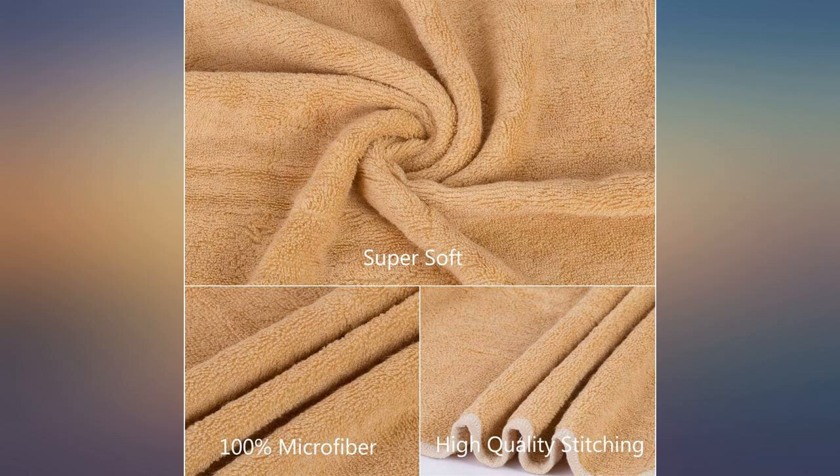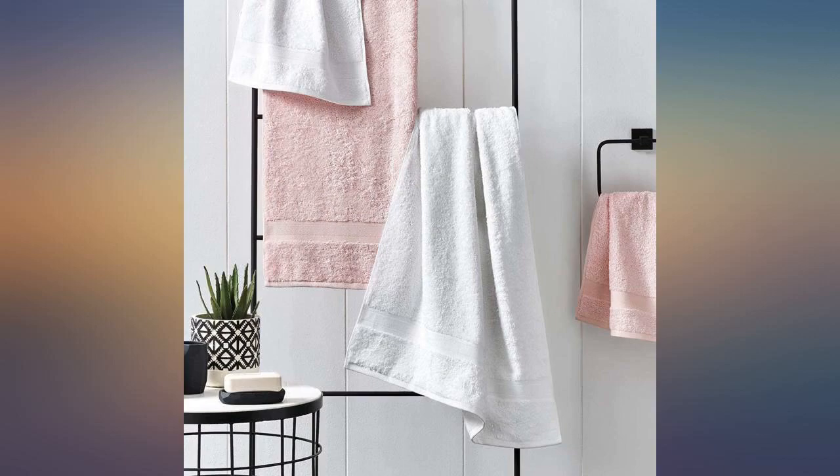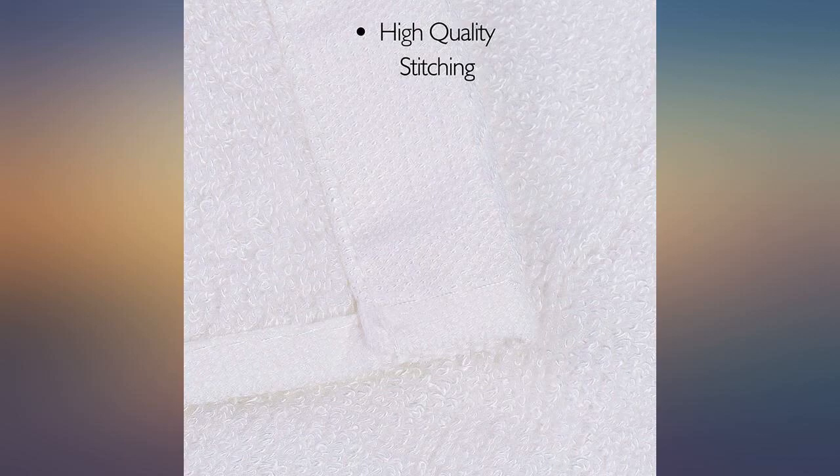These are super thin — that wasn't clear when shopping for them. Perfect towels. Very lightweight, which is what I needed most. Very soft on sensitive skin and good absorbency.